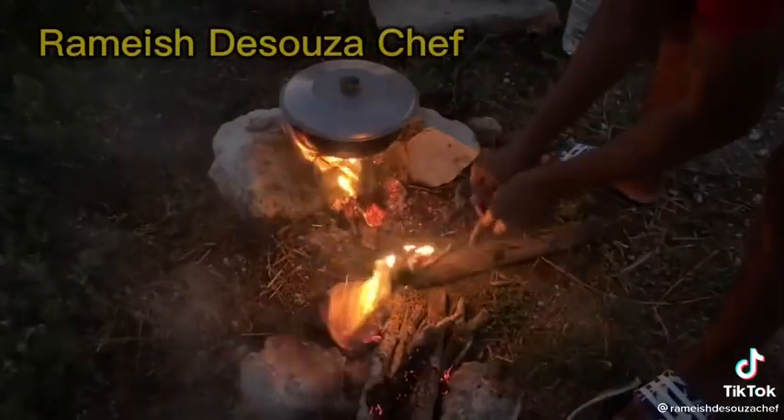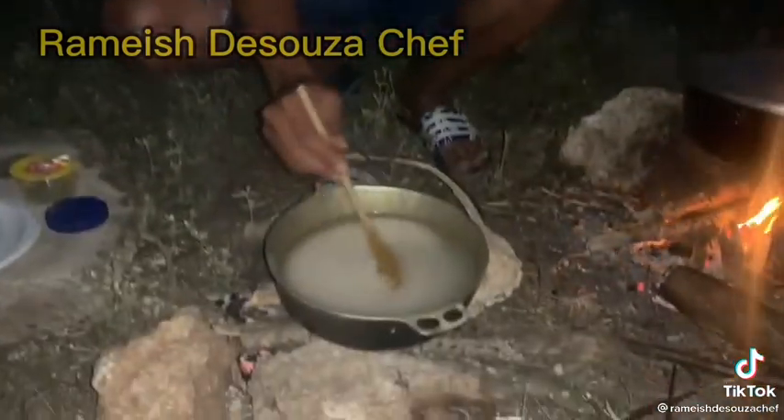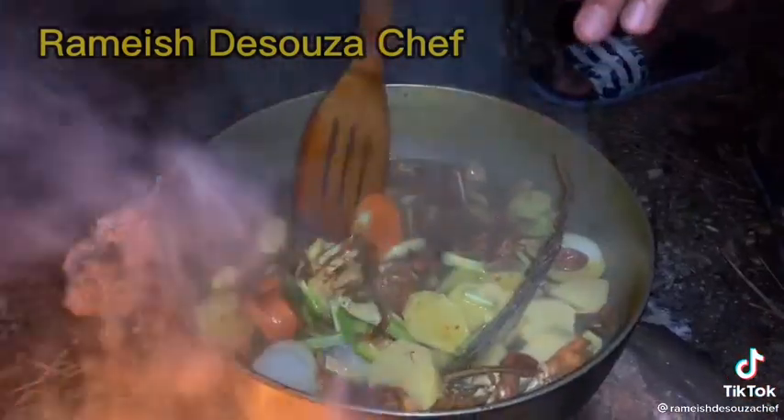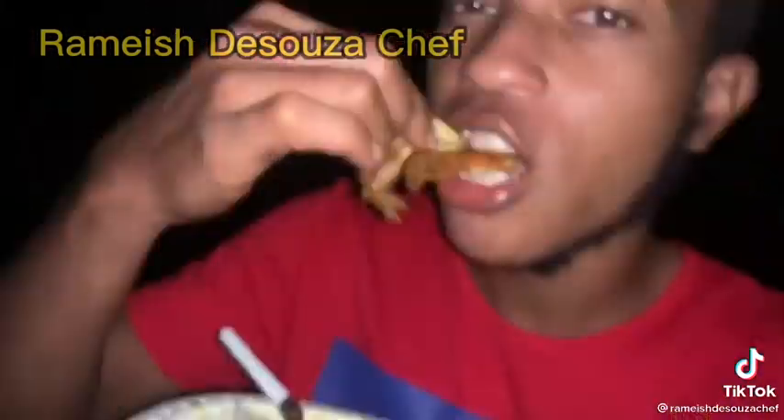And now we're gonna start cooking the rice, so we'll catch a step at a different fire and start cooking the rice right now. I'm gonna cook this for about 15 to 20 minutes and then we'll take it off the fire.